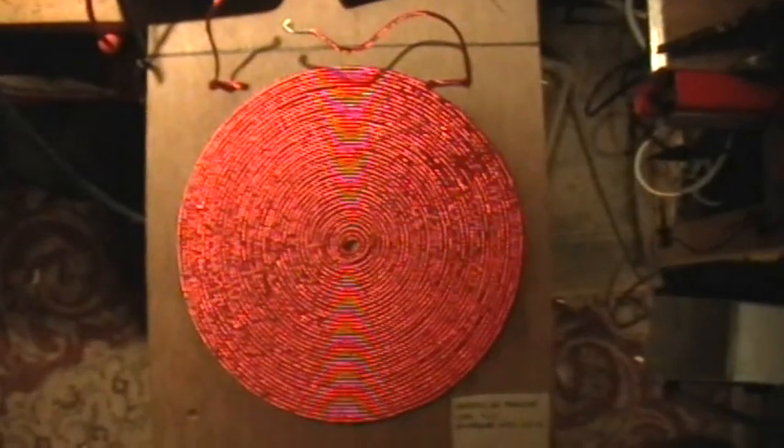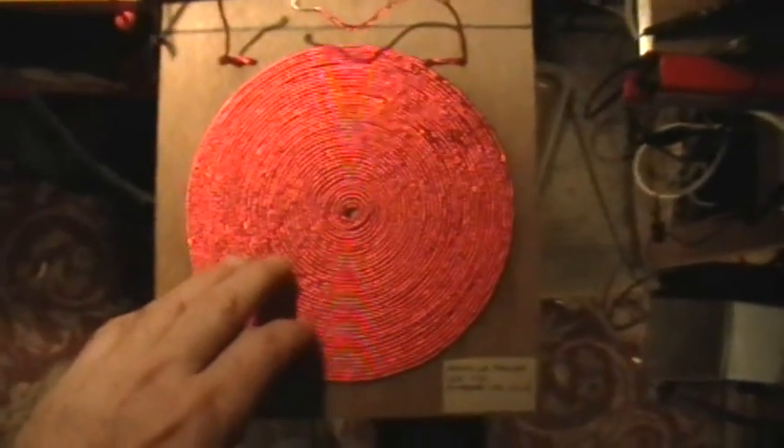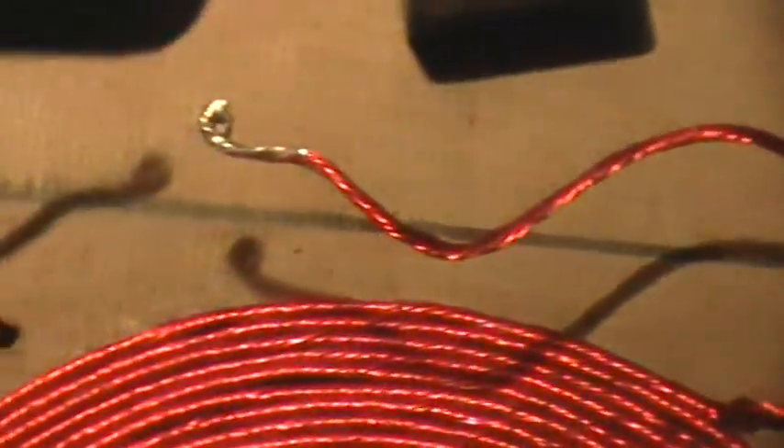Good evening, welcome to my laboratory. I'm going to do another resonant frequency inductance determination of this standard monofilar pancake coil, made up of number 27 magnet wire that I have twisted into a 14-strand Litz-type configuration. It has a DC resistance of two-tenths of an ohm.